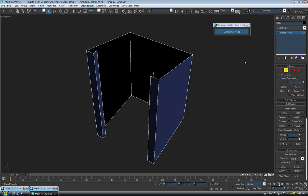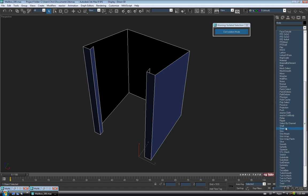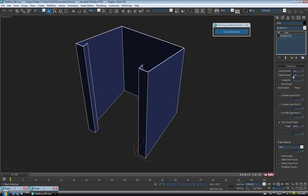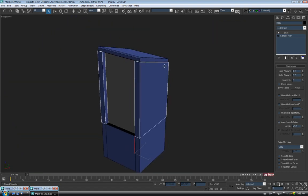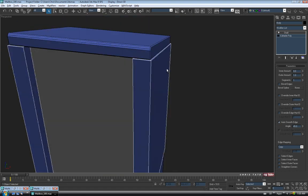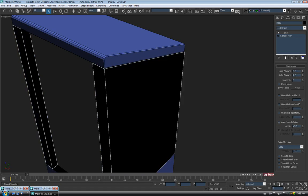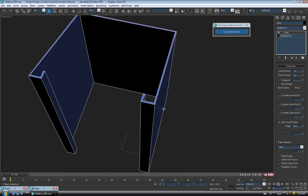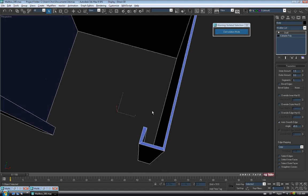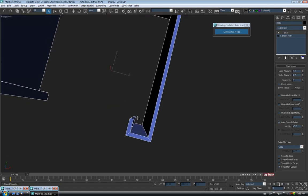To get the thickness on the body, it's quickest to add a Shell modifier. Go to Modifiers, down to Shell. By default it adds 1 to the outer amount, but that won't match the outside of our top — it'll stick out. So zero out the outer amount and put 1.5 in the inner amount so it matches our top. Go into isolation mode again with Alt-Q. You'll notice the corners aren't straight — when that happens with the Shell modifier, just tick on 'Straighten Corners' at the bottom of the rollout and it'll even everything up. Then convert it to Editable Poly.